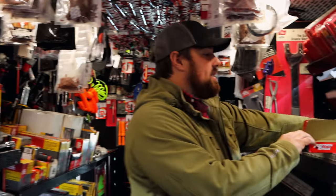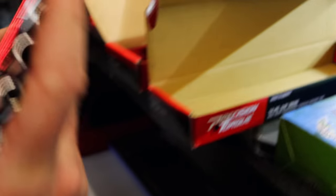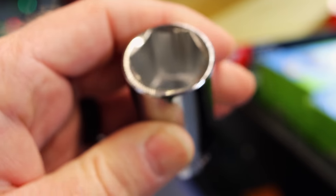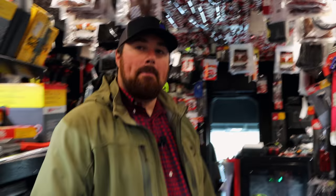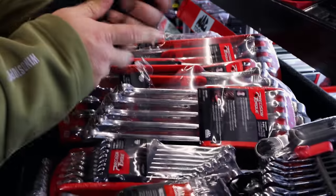I got a couple sets of the socket bundles left from this month's flyer. You buy the chromes, you get the impacts free. It's not the magnetic rails, it's still the peg rail, but it's the precision torque with biting grooves in them. Do you have any of the knuckle saber wrenches on here? I do. If you like the precision torque, you should try the knuckle sabers — I don't know that any wrenches can work any better.